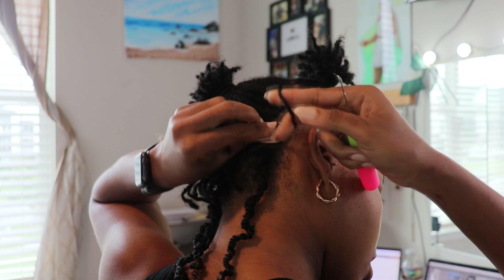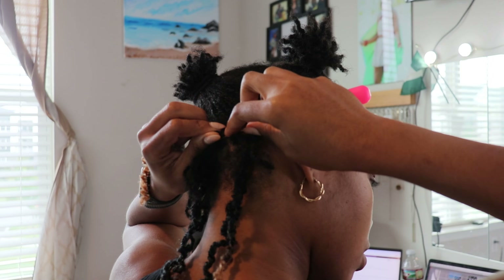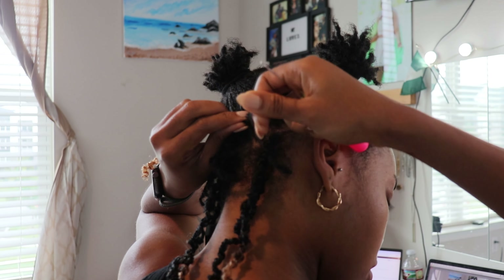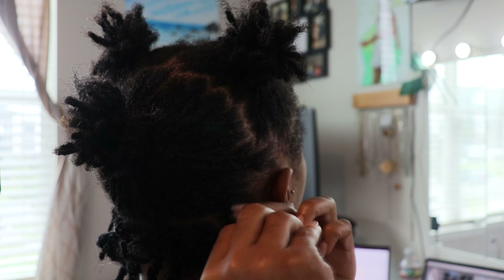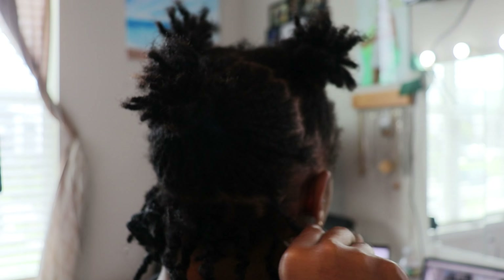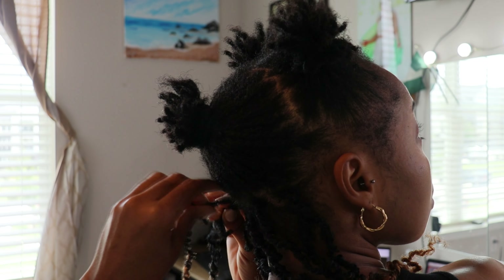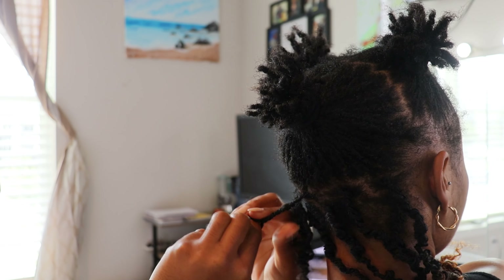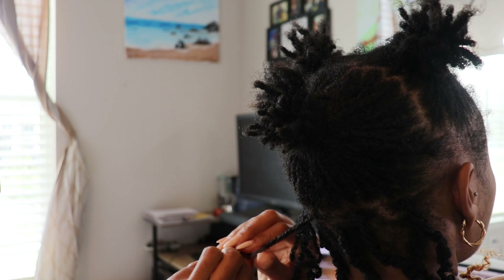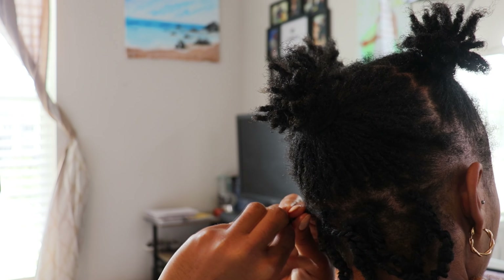This brings me to point number 2: because I didn't retwist my hair, my parts just aren't as crisp as I would like them to be. Like it's not giving "I just got my hair done, you can see the crisp parts, the fine part" — I feel like I wasn't able to achieve that. I don't love the fact that my parts aren't crisp, but it's not too bad. You can still kind of see that I have some parts and some definition there, it's just not as clear as a fresh do.